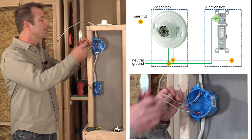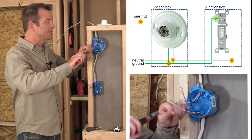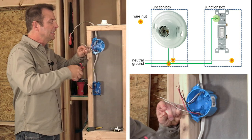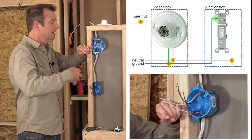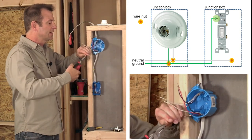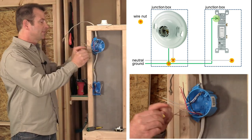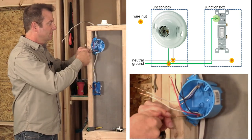I'm going to start with my ground wires, working this box first — which is my light fixture box. I'm going to twist my grounds together. There's only two, and I don't need a pigtail because I don't have a ground terminal on this specific light fixture. Once they're twisted together, I'll clip them off clean and twist on my wire nut. Grounds are taken care of.